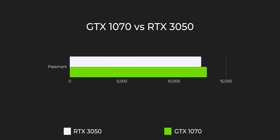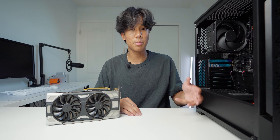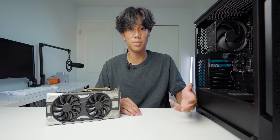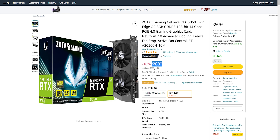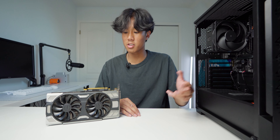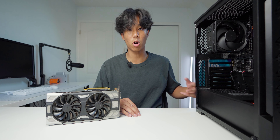The GTX 1070 actually has really similar performance to the RTX 3050, and a lot of people don't have the best opinions on it. But for a $100 GPU compared to the RTX 3050 which normally goes for $300 to $400, this is pretty good for $200 less. Since you're going to be getting very similar performance, I honestly would recommend getting this over the RTX 3050.